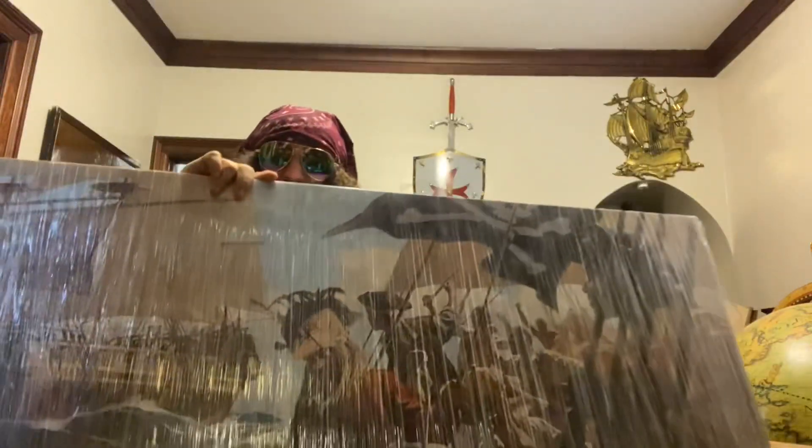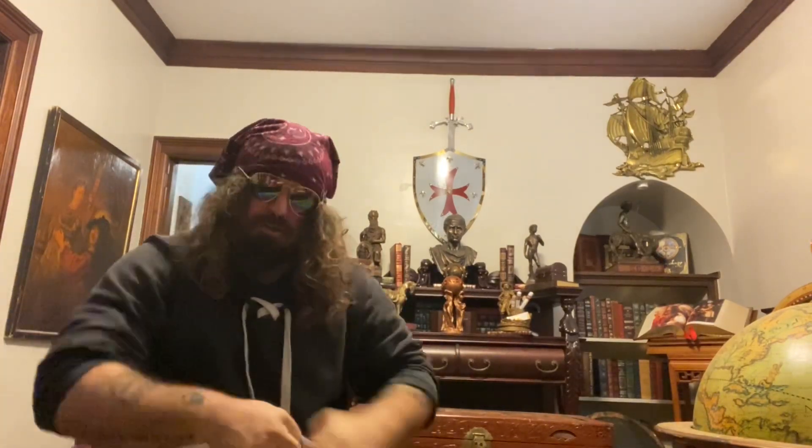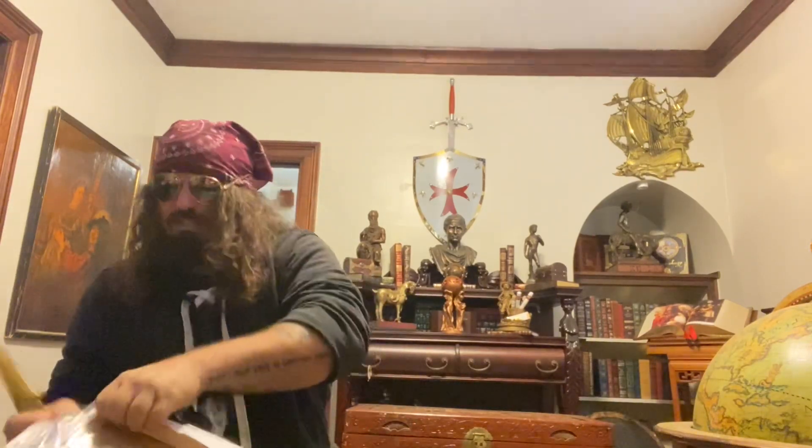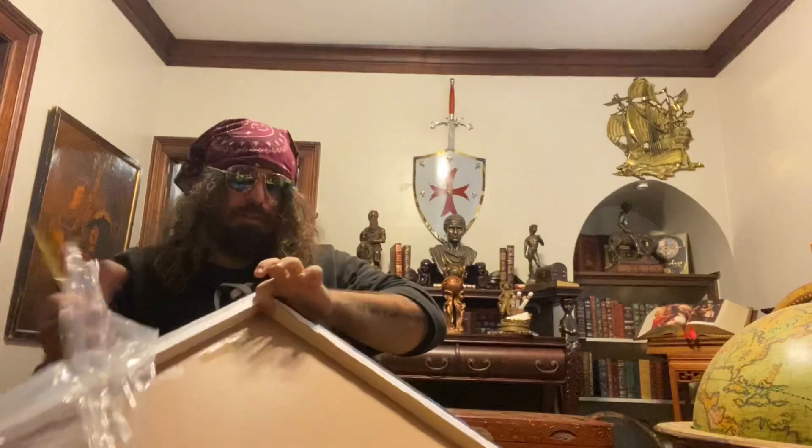I don't know if you guys can see through the plastic, but I'm gonna take the plastic off real fast and get a good look at her. Oop — I've stabbed myself. First time I've stabbed myself trying to open something like this.